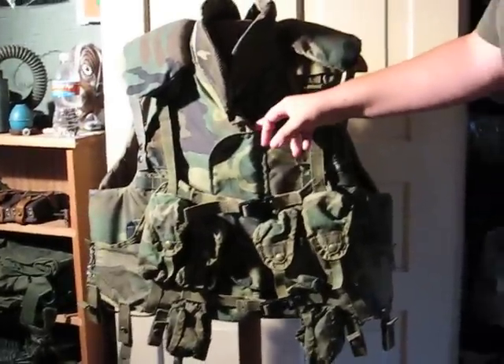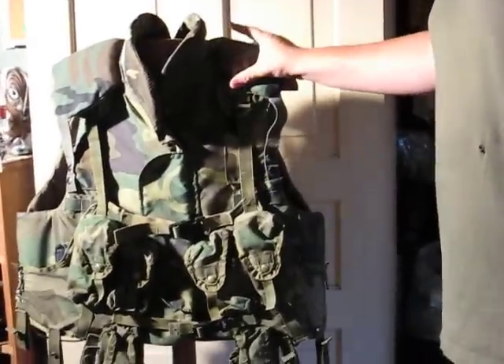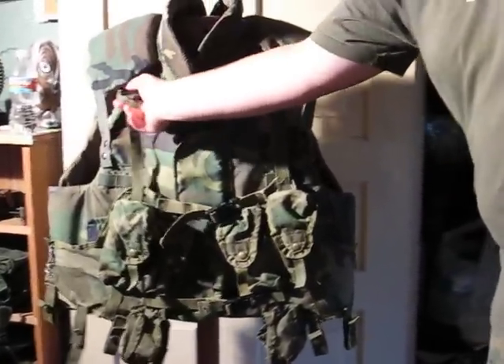Let's start with my flak vest. It will stop grenade shrapnel and maybe 9mm. This isn't what we wear currently, but this only costs $130, so I bought one.